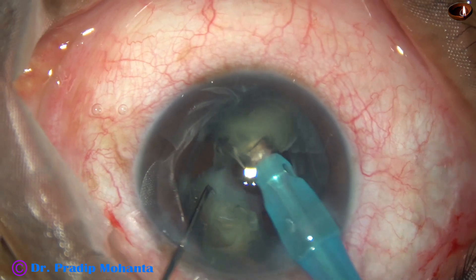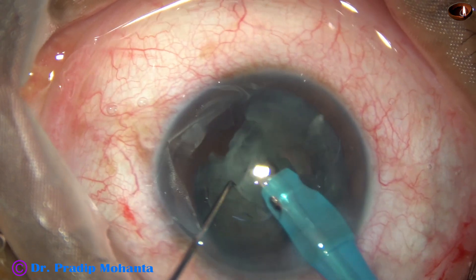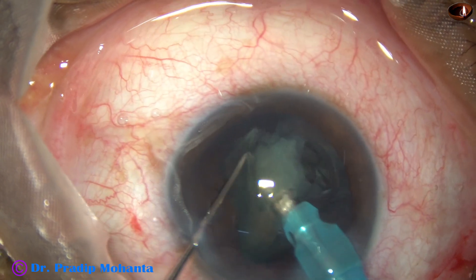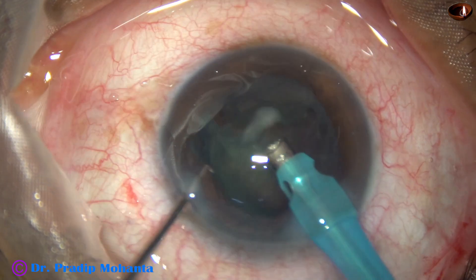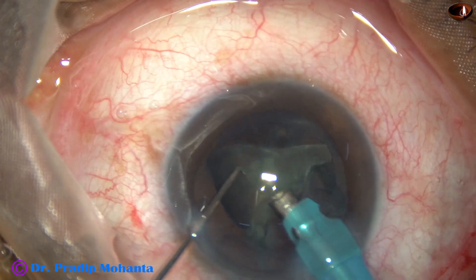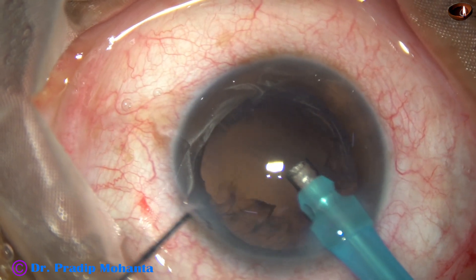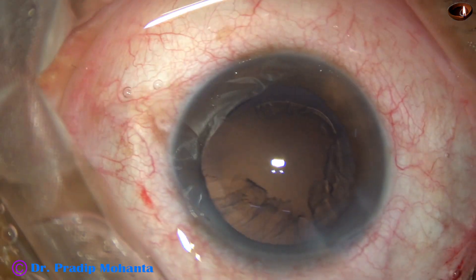This is the other hemi-nucleus. You must hold at the middle of the fragment — there must be some thick nuclear mass in front when you apply vacuum and a bit of ultrasonic energy. During removal of the epinucleus, the vacuum is reduced to about 200 and flow rate is about 25.